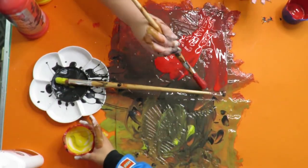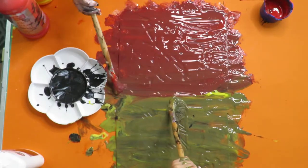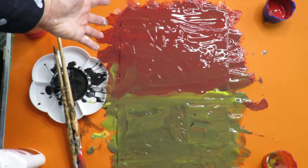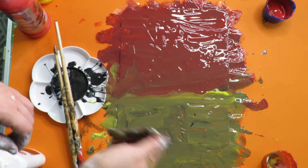Once it's finished, you just want to leave it to dry and then you'll be ready to peel it off.